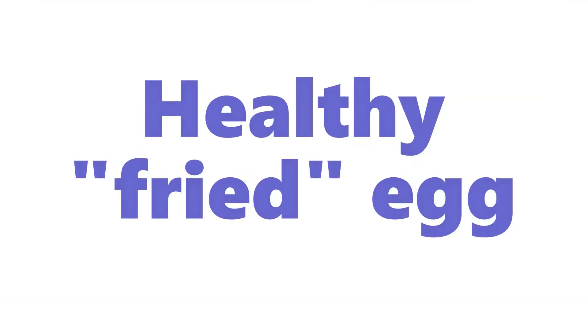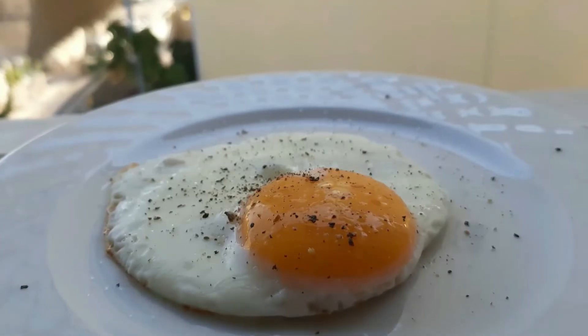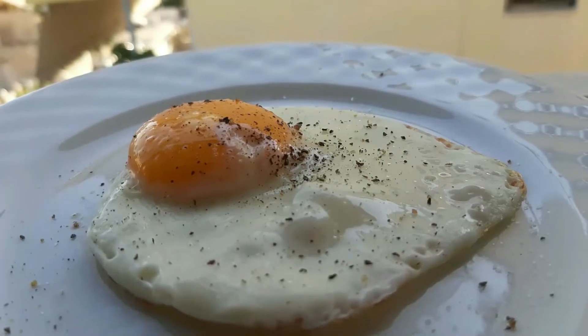Hello, good morning, good afternoon, good evening — whatever time of the day it is where you are in the world. This is going to be a video about frying an egg in real time.